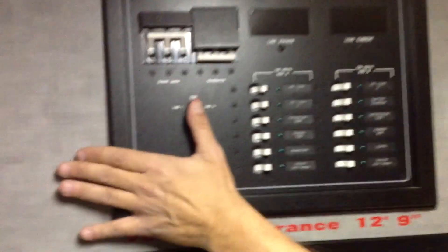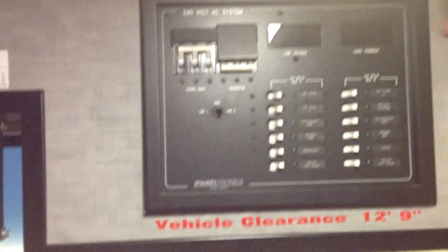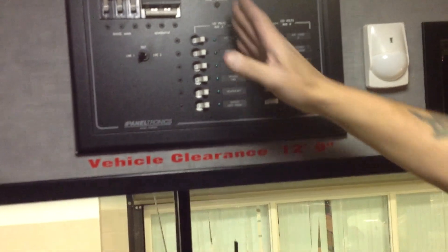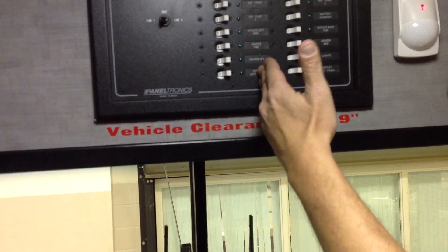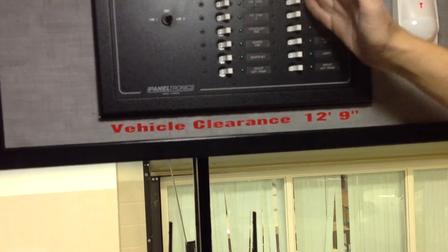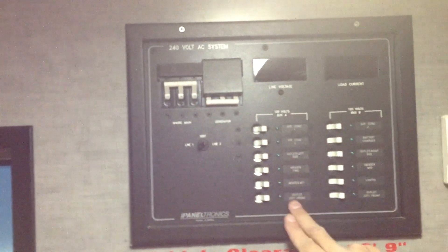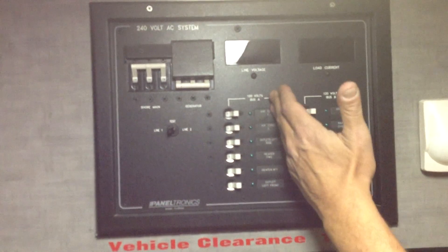Over here you have line one and line two. 240 volts is entering the back of this panel and being split into two legs — 120 volts for each side: line one and line two. If I wanted to know the load current, I could switch to line two and this side would tell me how many amps are present off of that circuit. If I select line one, the load current would change to show the amp load for that side.